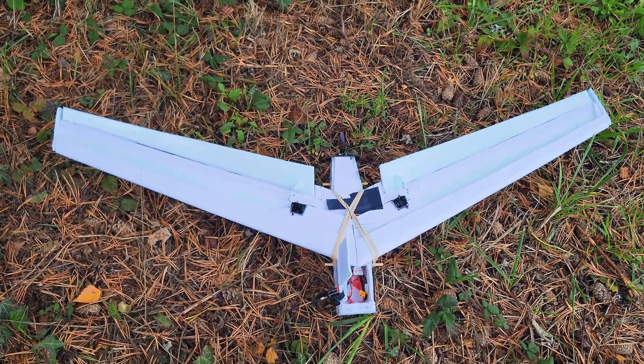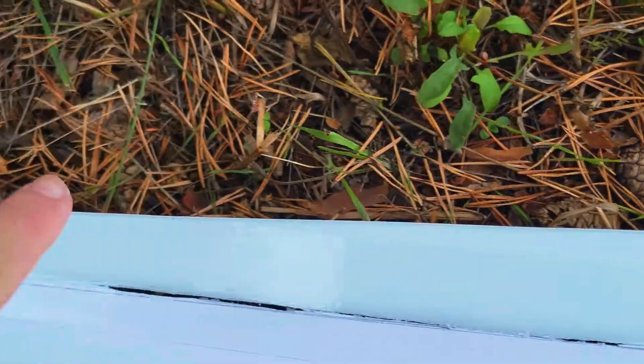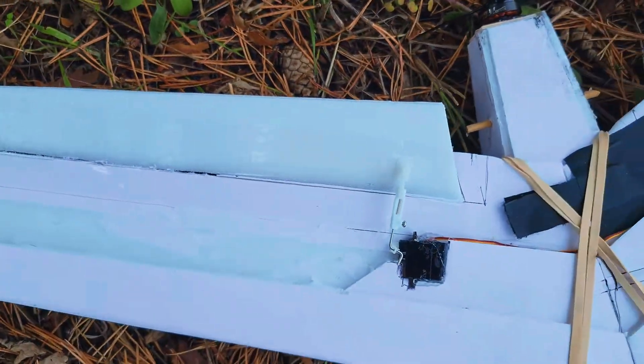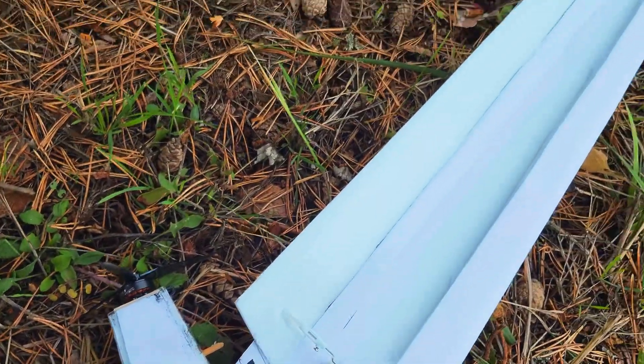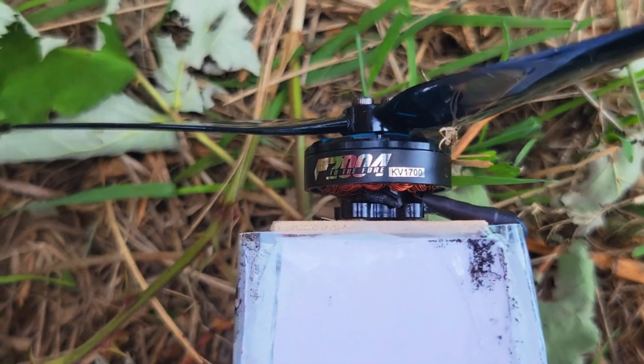Alright, new elevons. Coming out two inches, tapering to one inch at the end — see if this gives me that little extra lift I need, along with a different motor.